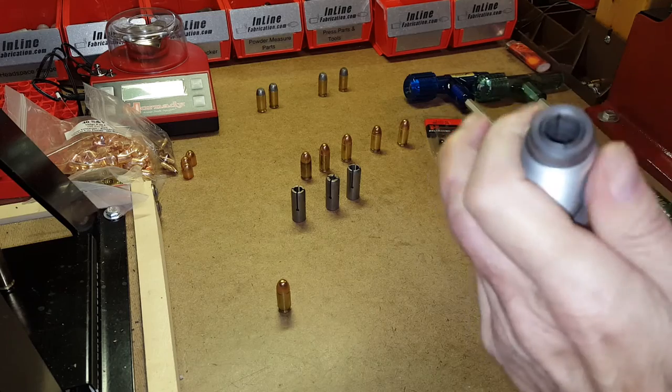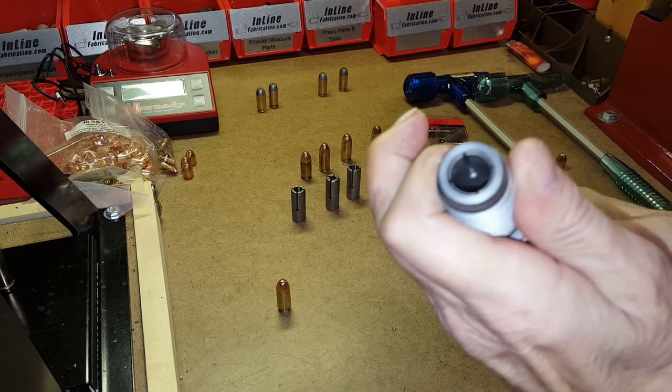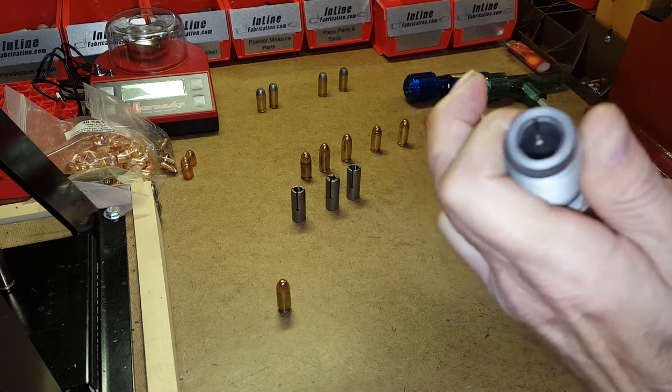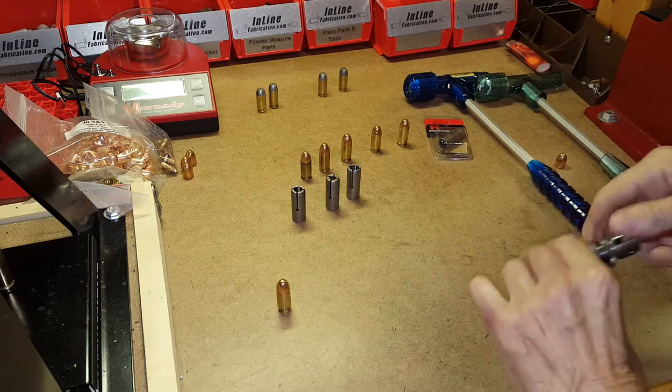What that does is compress the collet around the bullet. Then when you lower the ram of the press, since the collet is grabbing onto the bullet, it'll pull the case away from the bullet.